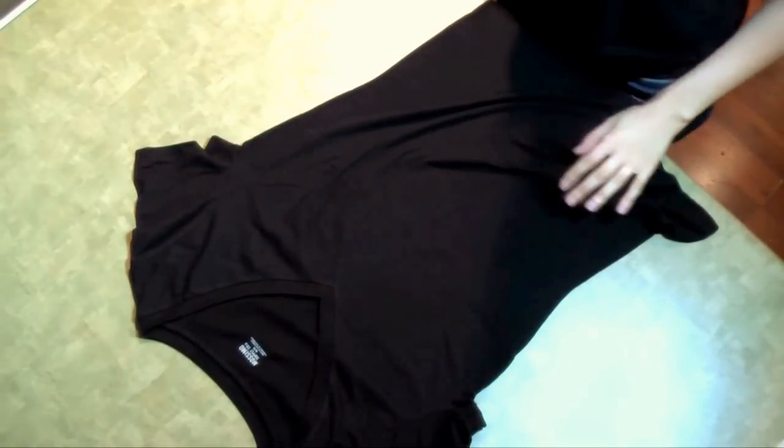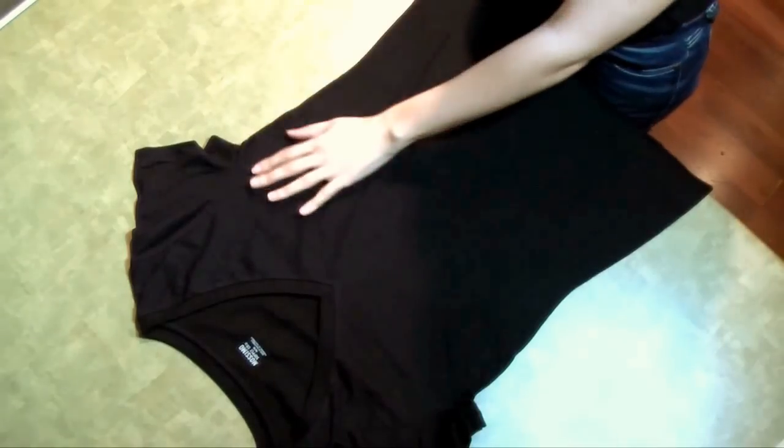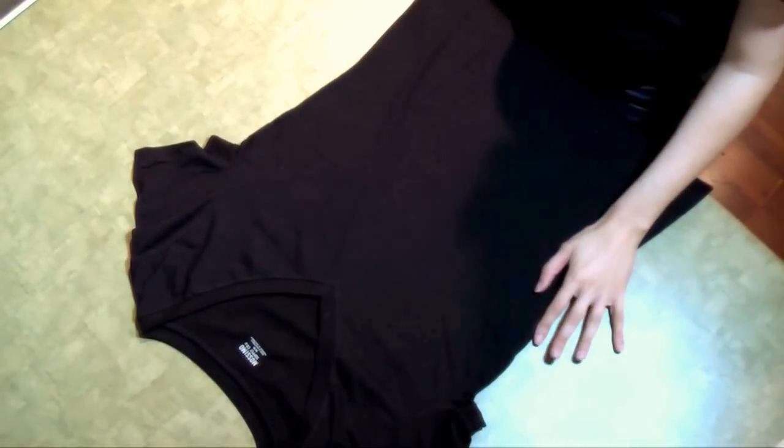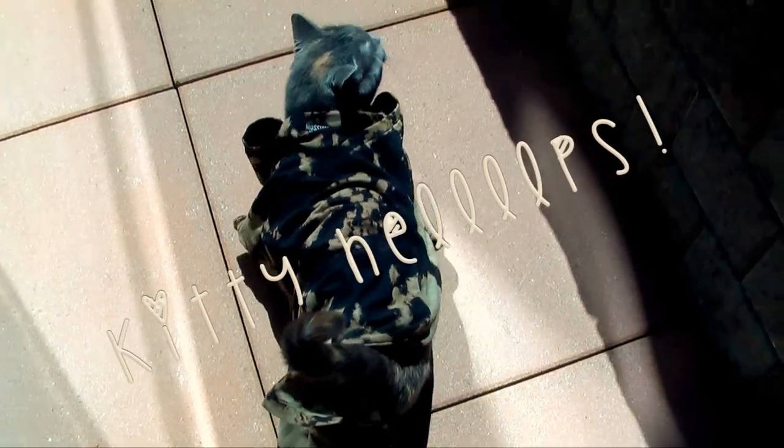Hey there, I'm Pamela, and today I'm going to show you how to make your very own reverse tie-dye shirt. I thought this would be really great because it's summertime, and I prefer black shirts instead of white shirts. So let's go ahead and get started.